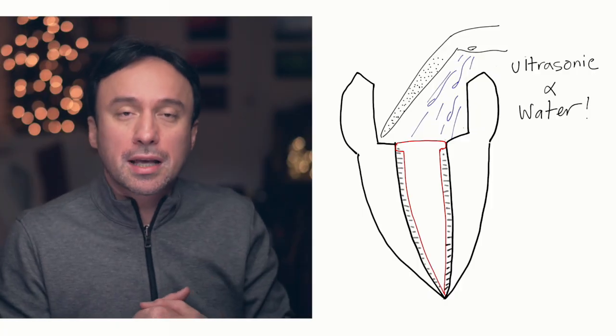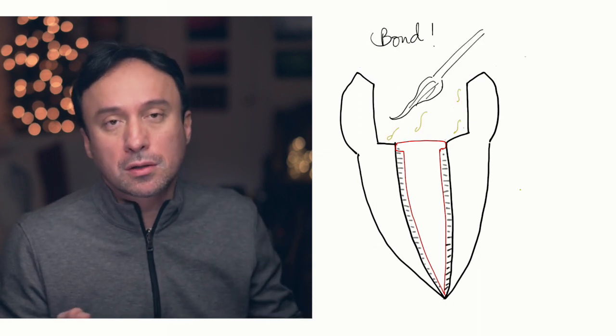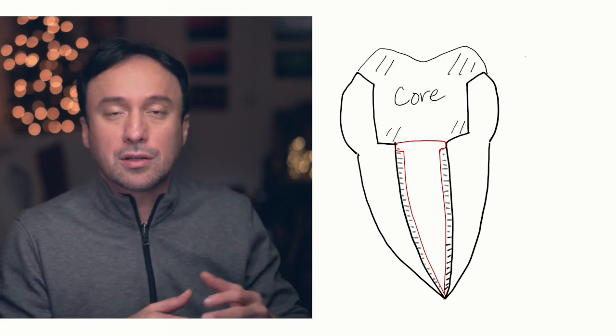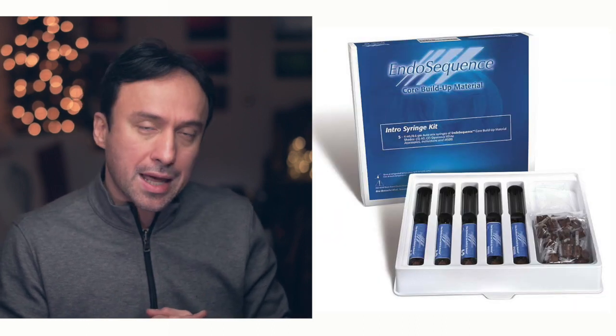Once the chamber is fully cleaned with ultrasonics and water, you can then proceed to etch, bond, and then place your reinforced composite core material such as the EndoSequence core material, with no problems with the bonding at that point. Of course, if you prefer to backfill the root canal, you can also use your BC pellets with similar results. But personally, if I can do something with one less step, I always prefer that route.